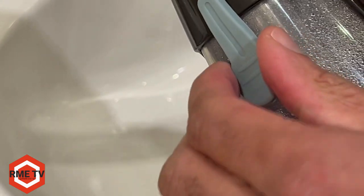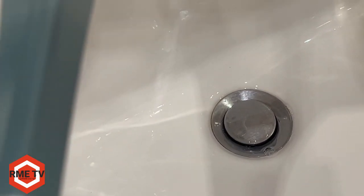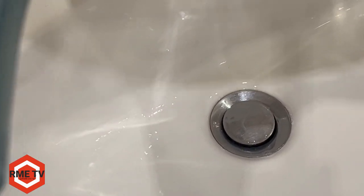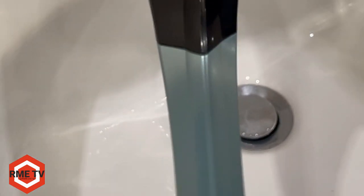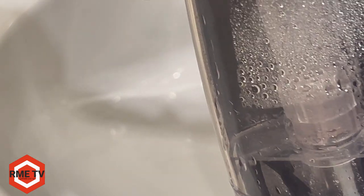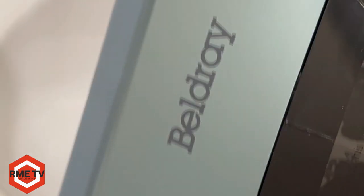To simply empty the water, remove the grommet there and tip it over, and as you can see the water will come out of the device. It is a bit difficult to get all the water out — even though there is a large hole, it's not as easy as the Karcher window vac to empty. Maybe that's just because there's only a little bit of water; if there were more water it would easily come out. But that is how you empty the Bellray window vac.